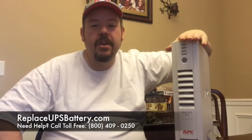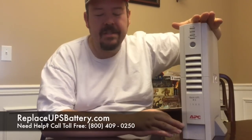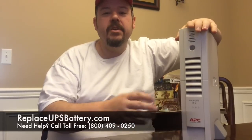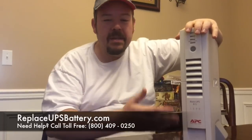Hello everyone, today we're going to show you how to replace your batteries in your APC backup UPS system. This particular system is an RS-1500, and these instructions will actually work for several different models that are all in the same shape and the same design, so if you have one of those, these will be the instructions for you.